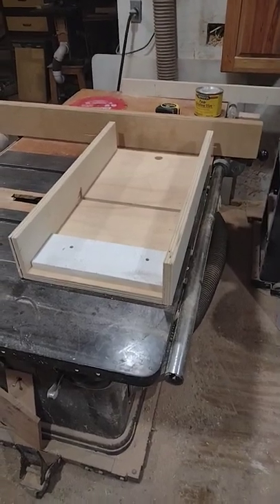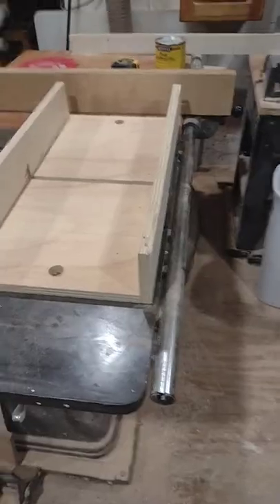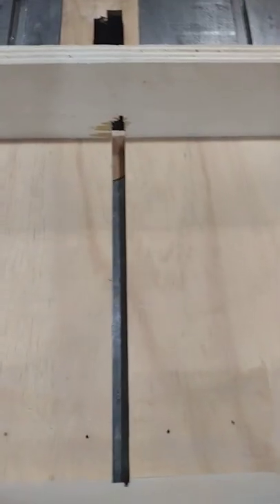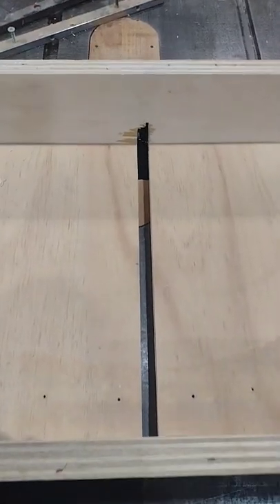The ultimate table saw sled is not one you spend an entire weekend making. It's a sled you can screw together in 15 or 20 minutes. That way, if you want to throw a dado stack and rip right through your sled, you're not going to cry over all the wasted time.